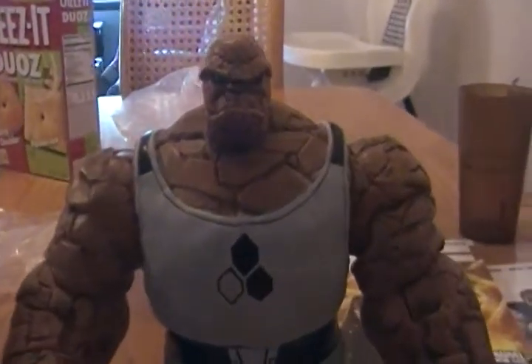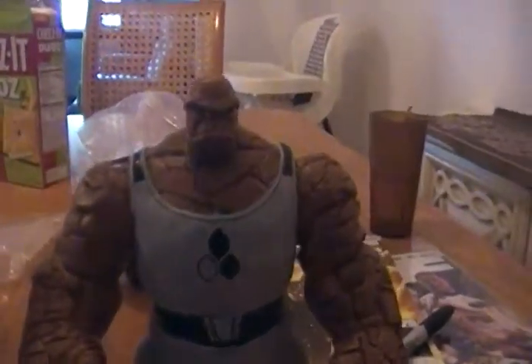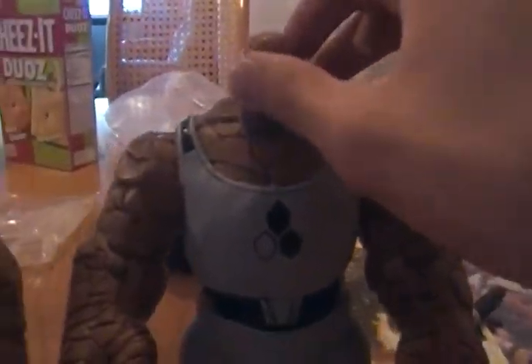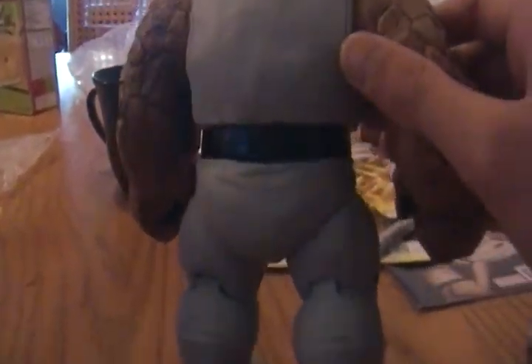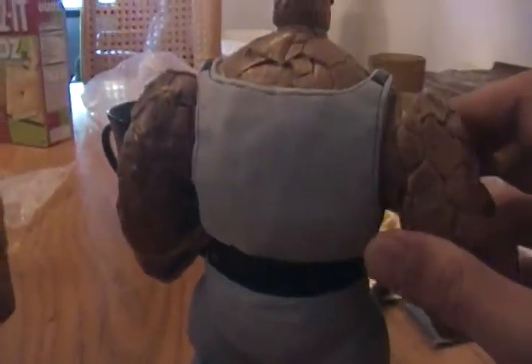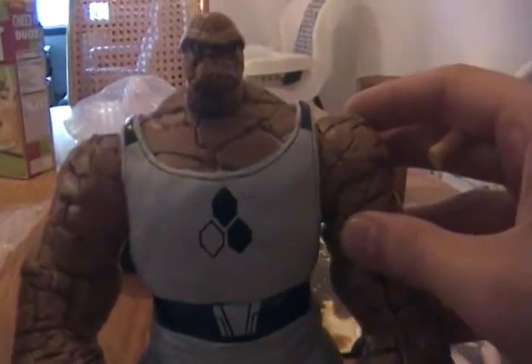What up, what up, it's Dirt Nap. Just showing you guys the Future Foundations Marvel Select Thing that I came up with. I had this planned out but I had to order more sculpt because it took mad sculpt. Sculpted shirt. Gave it the Future Foundations paint job. It's pretty ill.